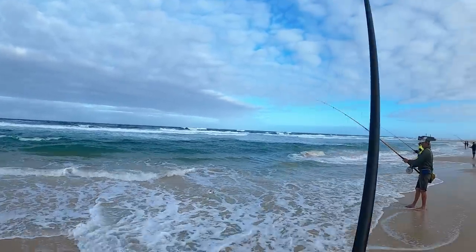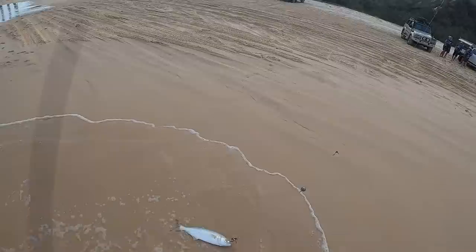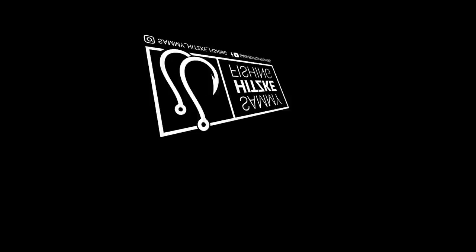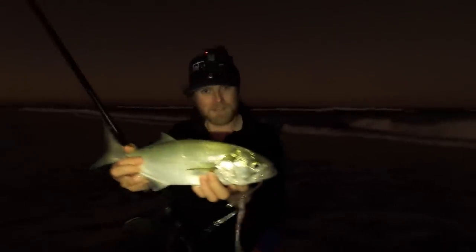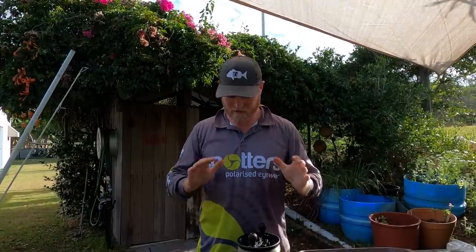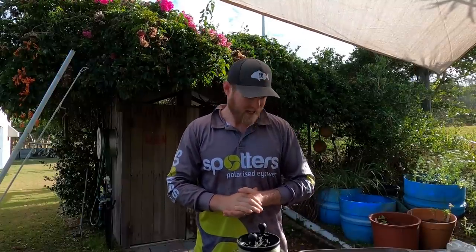G'day guys, Sammy here and welcome to another Sammy Hitzke Fishing Adventure. Today we're going to be talking about everything you need to know to get stuck into a few tailor, predominantly from the beaches. I'm on location at one of Australia's most popular tailor fishing locations — beautiful Fraser Island. It's about two hours before the afternoon session, so the perfect time to go through all my kit and get you guys armed with knowledge so you can get out there and have a crack yourself.